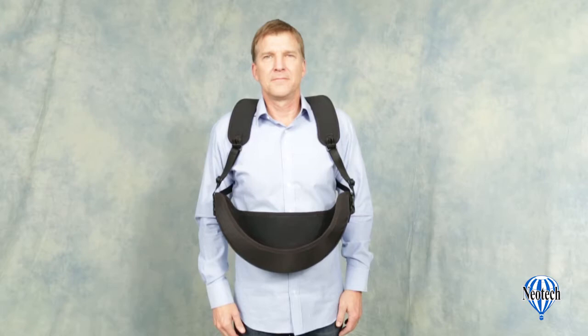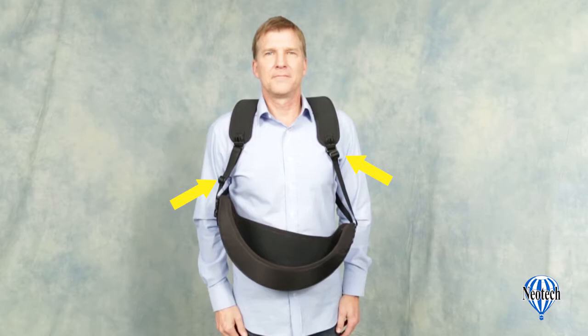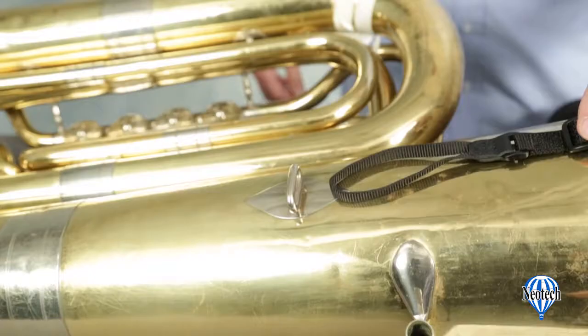The Holster Harness tuba version has several points of adjustment, giving you the ability to create a truly custom fit to accommodate the angle and position of your instrument. There are two length adjustments on the front of the harness and two on the back. By adjusting each one independently, you can achieve the proper height and angle for the holster. The rear triglides will set the initial adjustments and the front adjustments will allow you to fine-tune the fit.